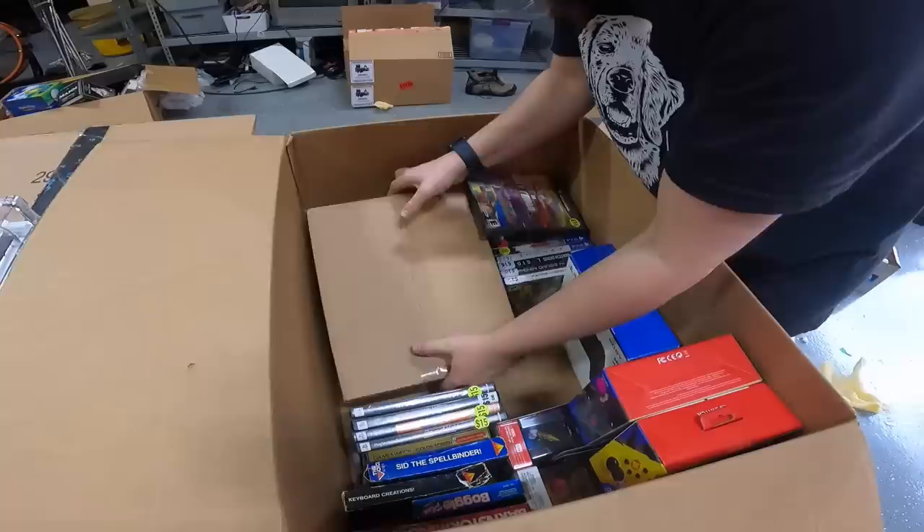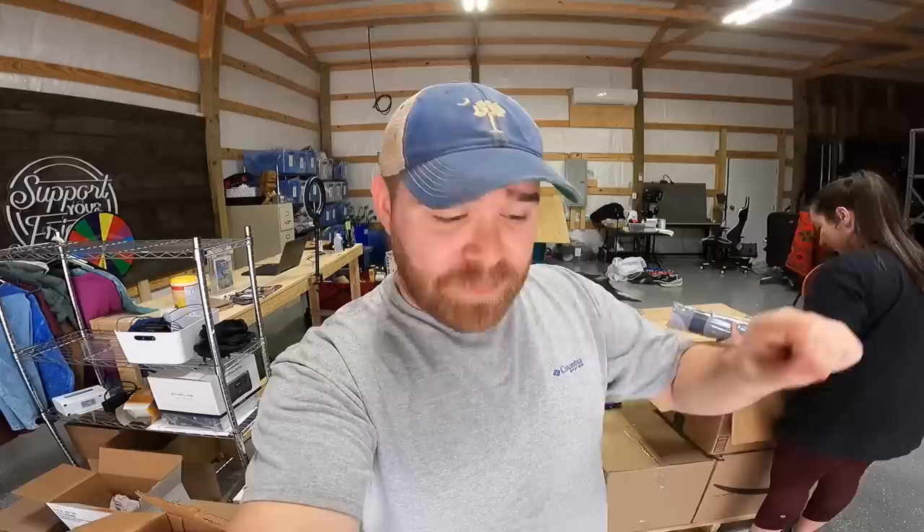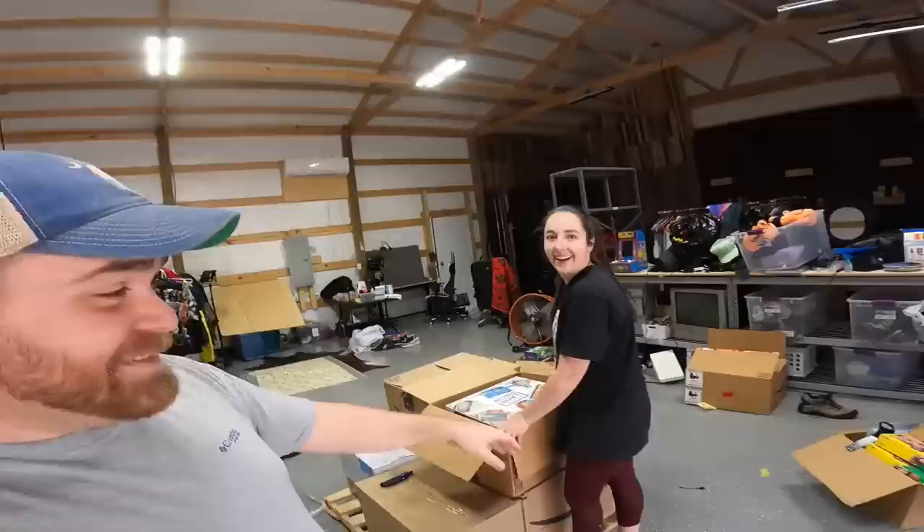Oh, it's another Sega Genesis Model 2 — nice! If you guys are enjoying this video, definitely hit the like button. And if you want to buy any of this stuff, follow us on the WhatNot app — there'll be a link in the description. Using our link gives you about $15 credit toward your first purchase. All this stuff will be on WhatNot eventually.